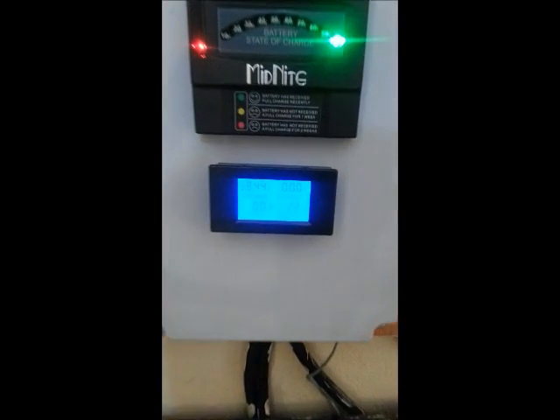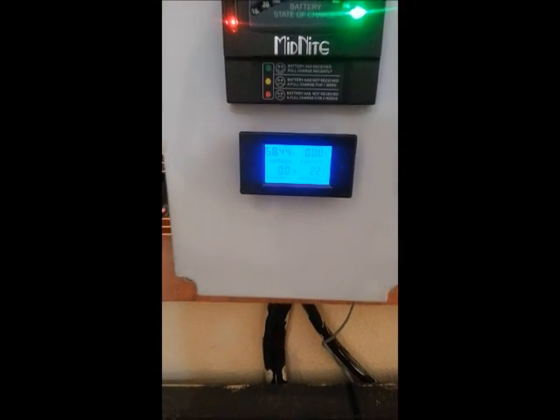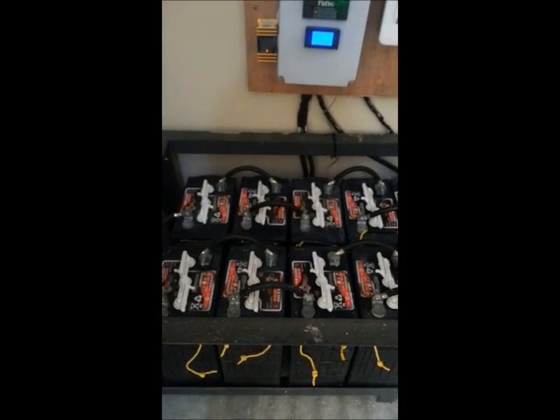We have a Midnight battery state of charge meter that checks the state of charge, and we also have a Forr One meter to check the voltage on the battery bank. Over here we have what's called a BLS 48-volt battery lifesaver, which keeps the battery in tune.